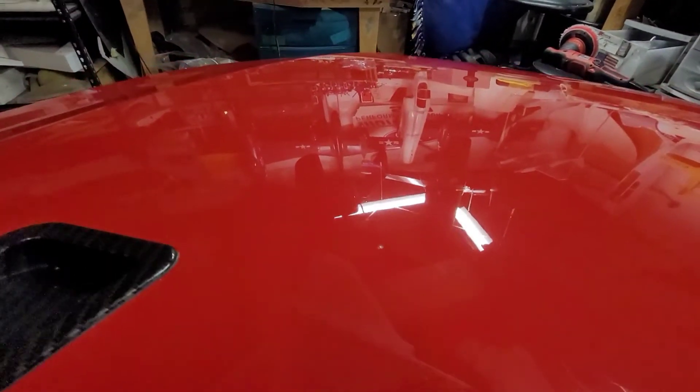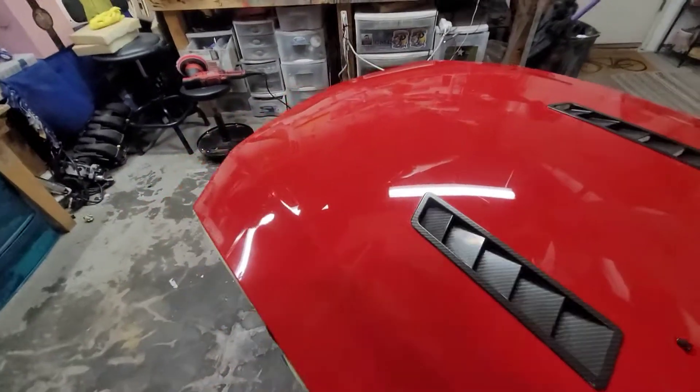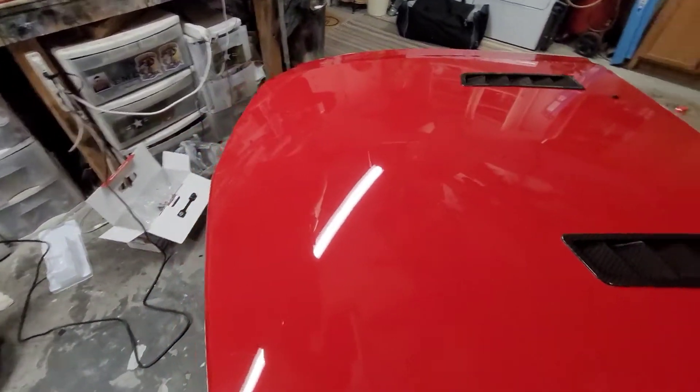So here's the untouched side. Let's see — it'd be a lot more obvious in the daytime probably. You might be able to see it's got your typical wear and scratching. You can see it all there. And here's the buffed side — there's still some, but I don't want to get too crazy. You go too far and burn through the clear coat, then you're screwed.